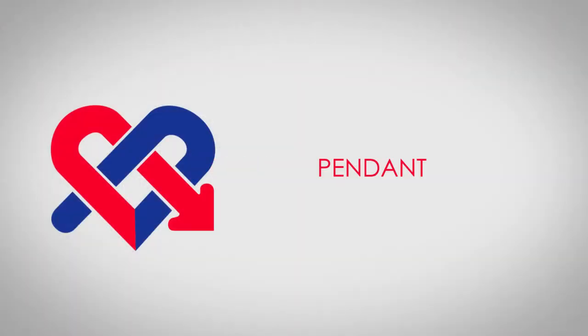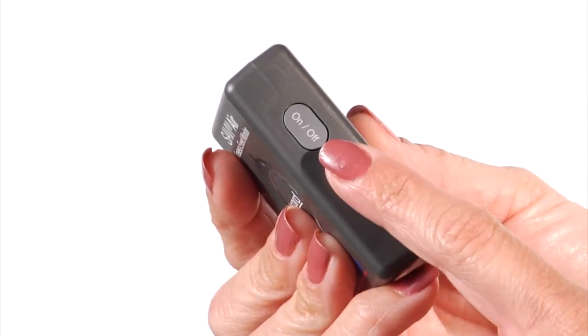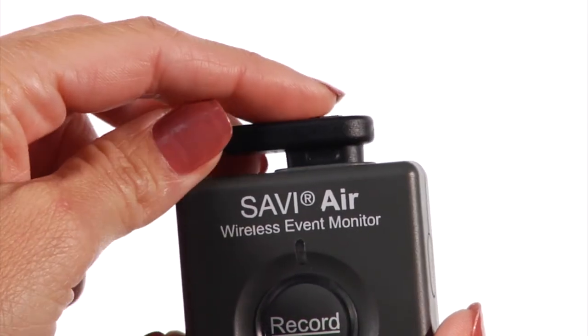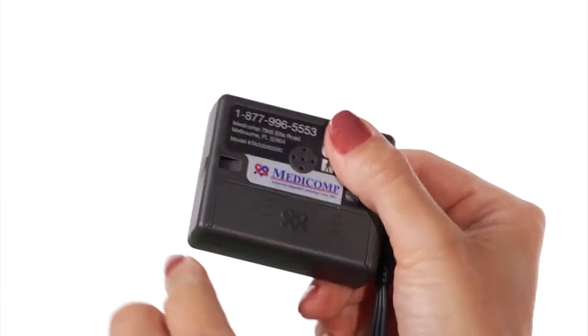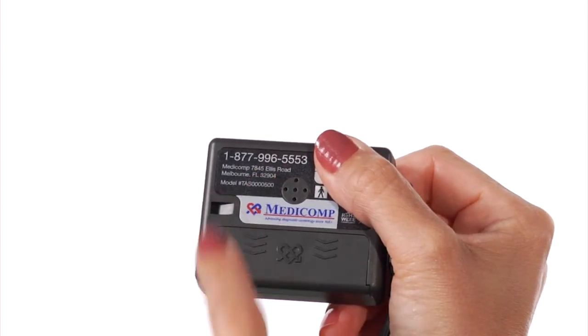Now let's become familiar with the Pendant. The Pendant has an On/Off button, Record Send button, Patient Cable Connector, and Lanyard Hook. On the back, you'll find the battery compartment and the toll-free number to the Medicomp Cardiac Monitoring Center.